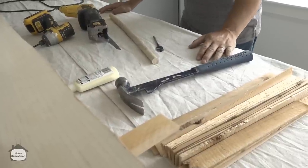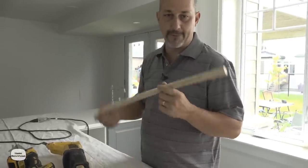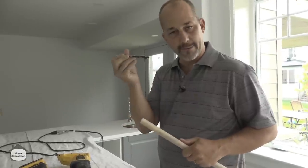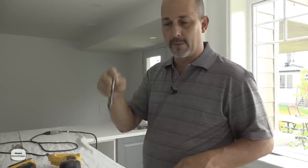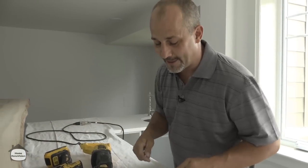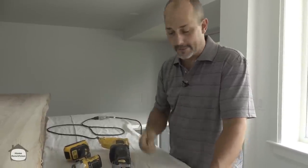The way we installed this countertop is really quite creative. I came up with my own little system using wood doweling — just a few bucks at the hardware store. This is 7/8ths doweling, and we bought a drill bit just a little bit bigger — 15/16ths. We pre-drill holes in the wall and on the backside of the countertop, fill them both with glue, invert it, and hammer it down. That's how we installed it, with some temporary supports.